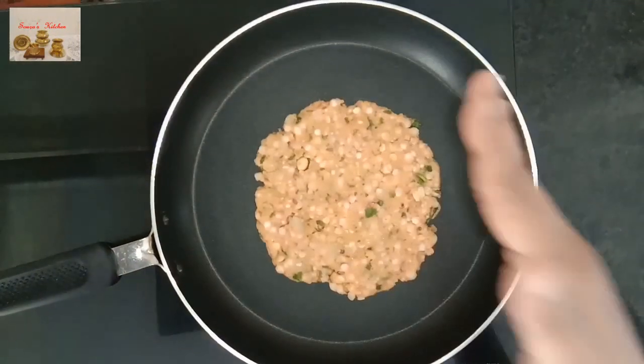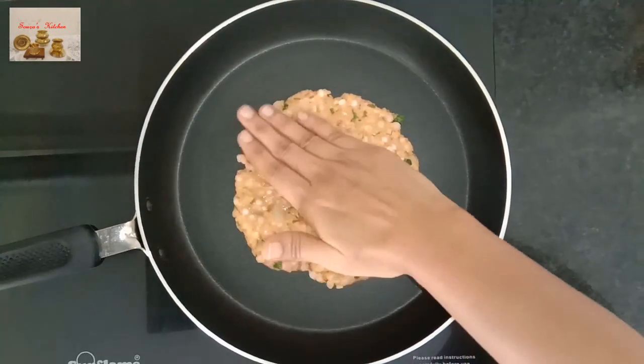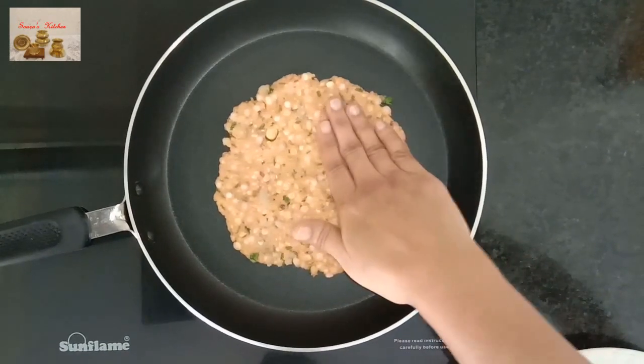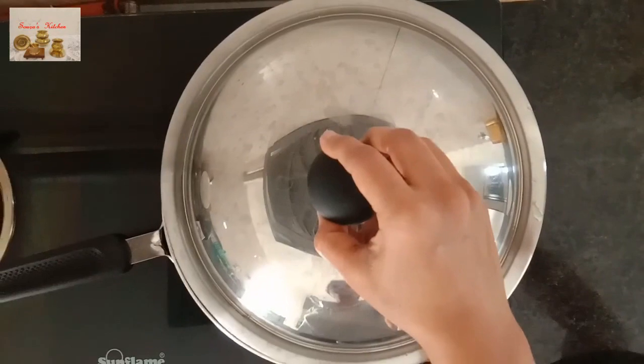Put this paratha into the pan. Take a little water on your fingers and start pressing it evenly. Try to make it as thin as possible. Cover it for two minutes.